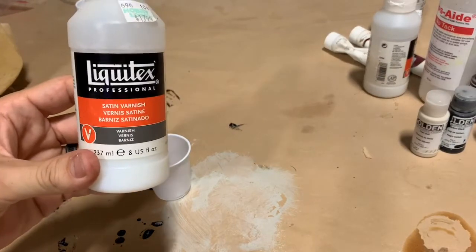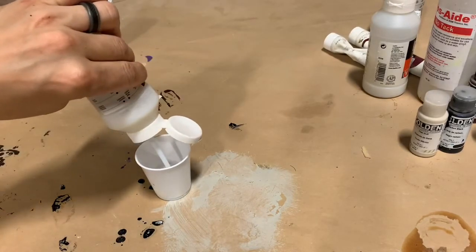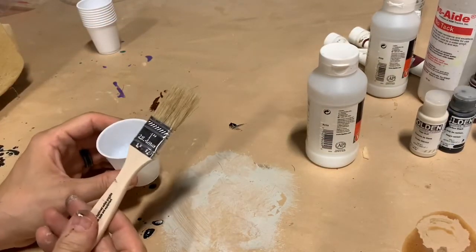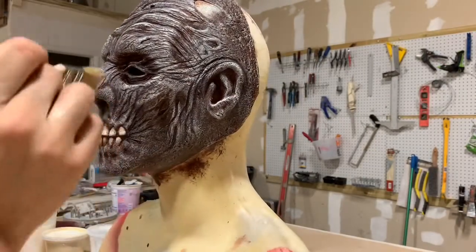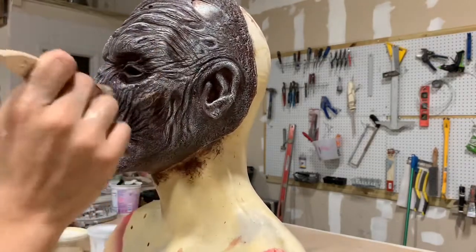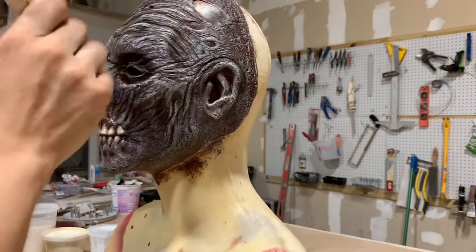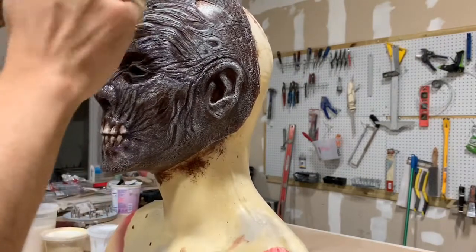Now we want to seal all of this in. We can use this Liquitex satin varnish — it comes in matte, satin, and high gloss. Rather than spraying this on with an airbrush like we normally would, we can take a clean one-inch chip brush and just sort of stipple it over the entire thing. That's going to seal in all of those layers of paint and that alcohol makeup too, so that alcohol makeup is never going to rub off. This Liquitex varnish is just going to seal all that in and make the whole thing bulletproof, and it remains flexible.